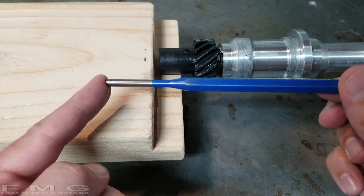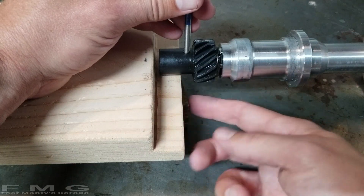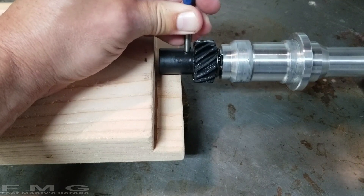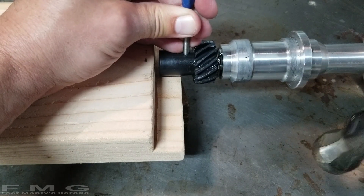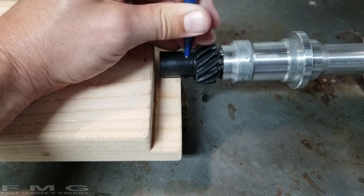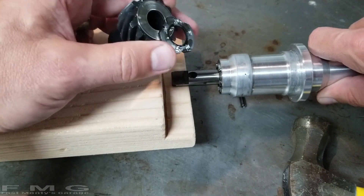It's called a drift or a punch — same diameter as the dowel pin. You put it right on the dowel pin, and I have a support — a block with a two-by-four underneath — it's nice and level. I'm going to lightly tap it with my hammer. And it's out.